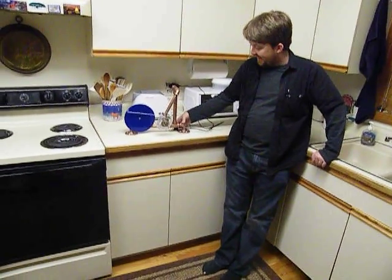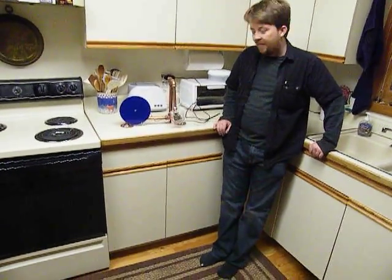This is Devin Jones with his Mark 1 Beta version watch winder. Show us how it works here.